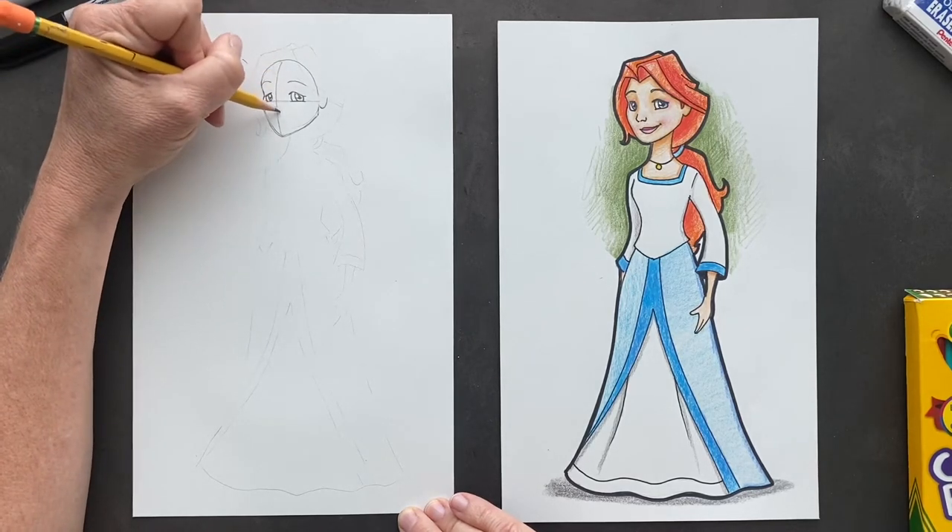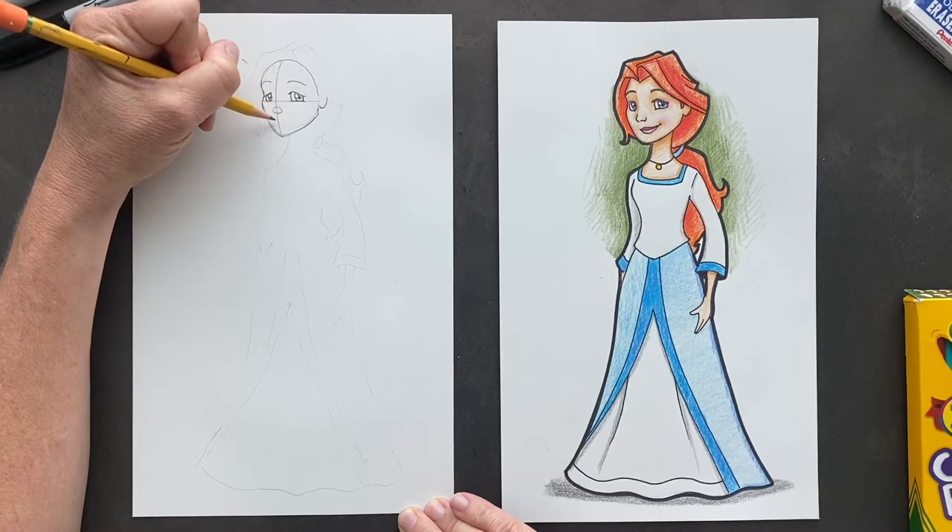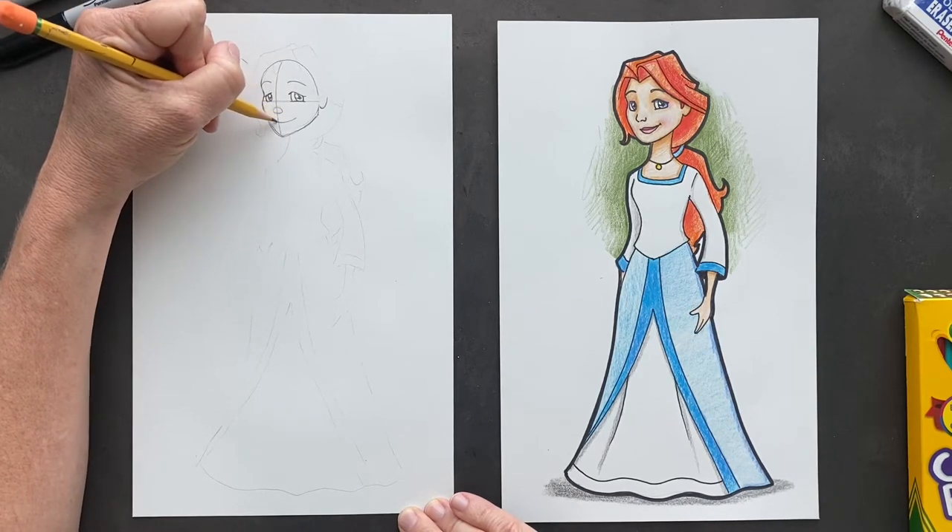On that line here, we're going to be putting a little button nose. And she's got a smile.